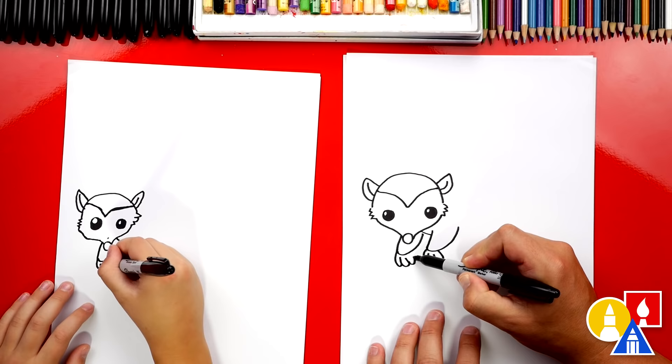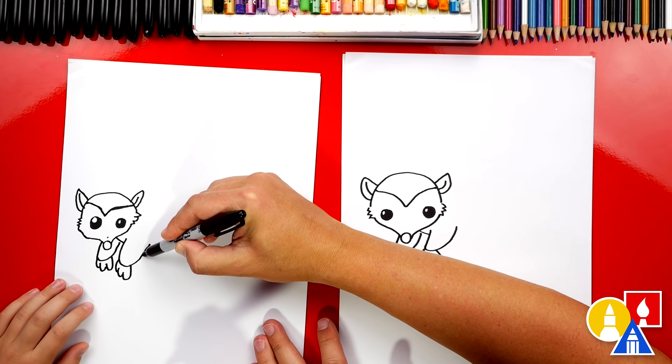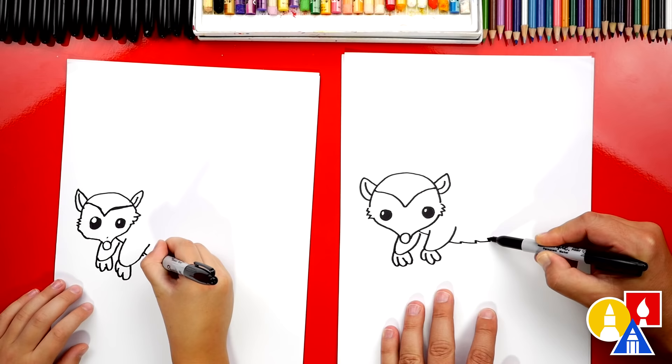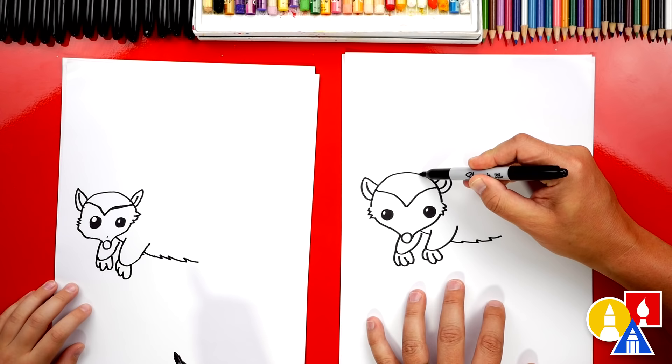Yes, we did it! Now let's draw the belly. We're going to imagine this little neck line coming behind the arm and coming out on the other side of the arm. I'm going to draw zigzag lines coming back to the right. Now let's draw our possum's back — I'm going to start here and draw a curve that comes up.